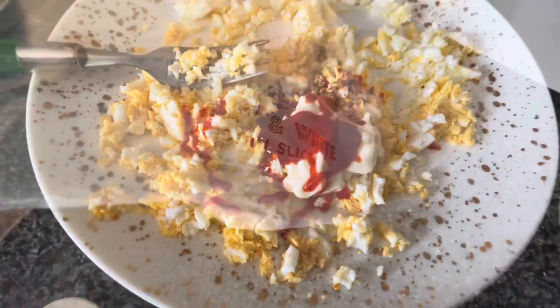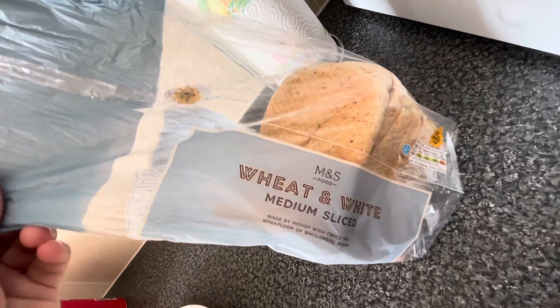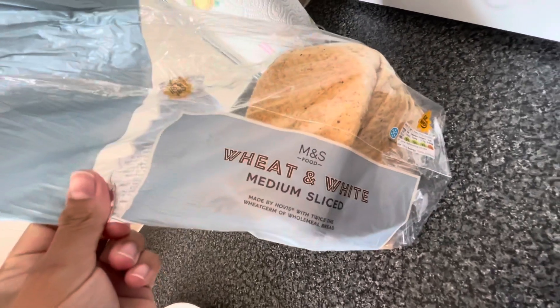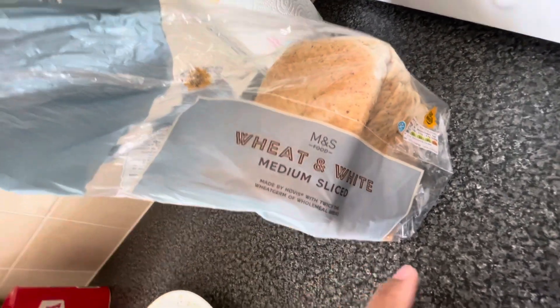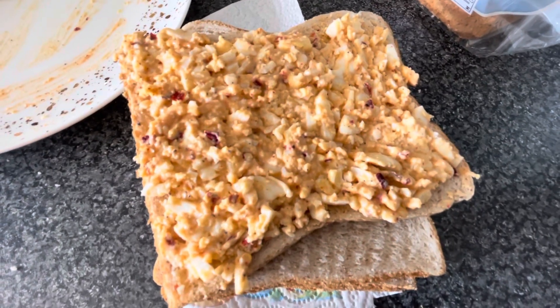Let's mix it. I always buy this bread because I don't like white bread, so this is good. I will add 2 slices and apply butter, then add the bread and assemble the sandwich.